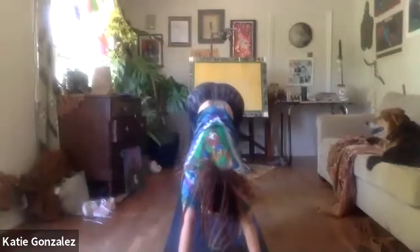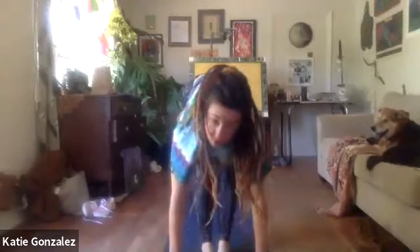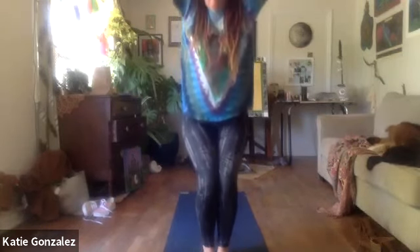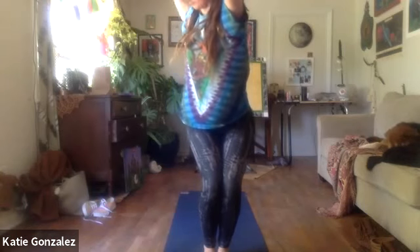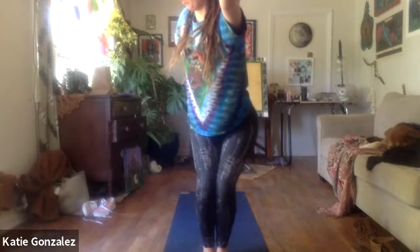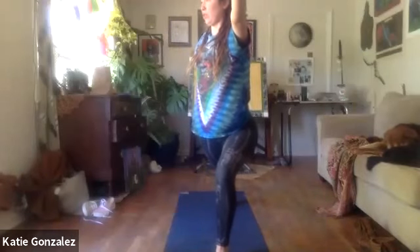In the fifth breath, return to the top of your mat. Flat back, fold, arms up overhead on inhale. As you exhale, sit back into your chair. Then the right arm swings back so you're starting to twist open over your right side. In your fifth breath, see if you can step that right foot back into a twisted crescent variation.